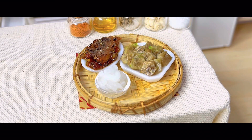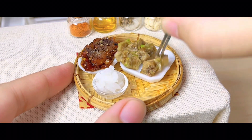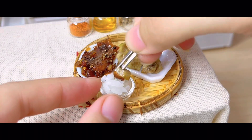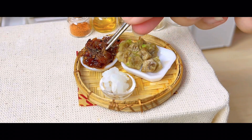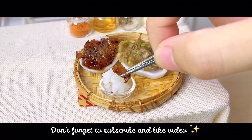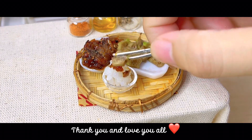Whooo! It's good to see you guys! I'm so excited! It's so delicious! I love it! It's delicious! Bye!